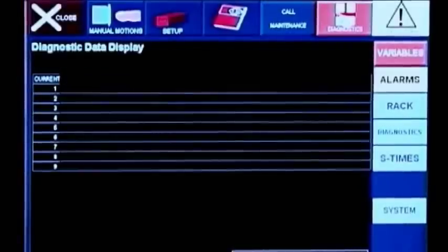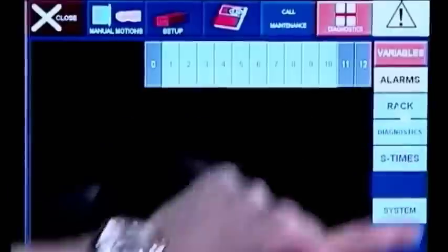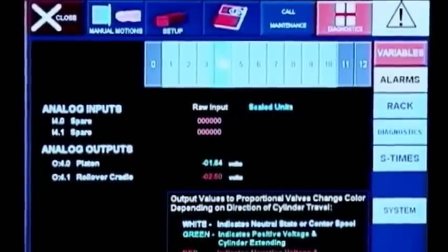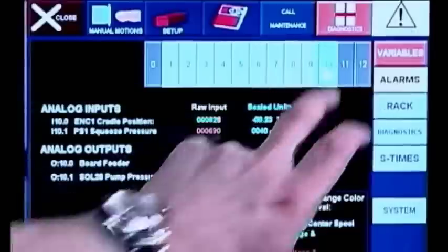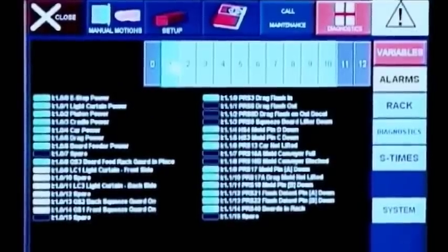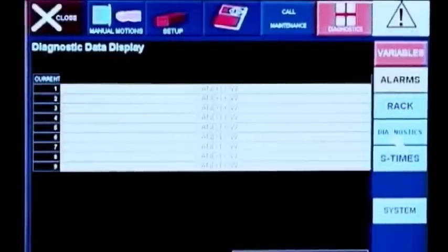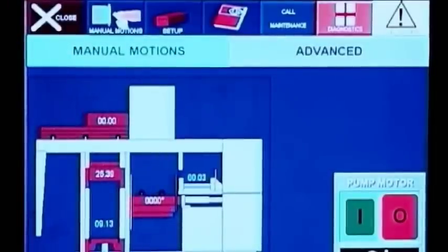The diagnostic page allows easy troubleshooting and machine status. Easy access to the inputs and outputs allows fast and accurate system monitoring. This is the main control screen for manual and advanced options.